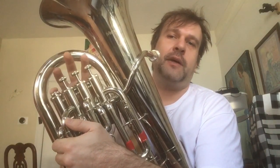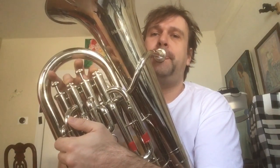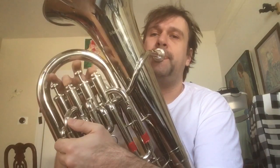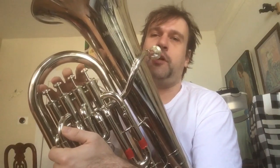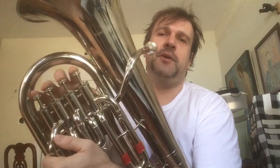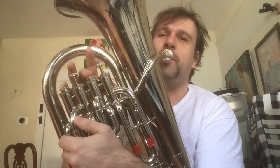By pressing the fourth valve, this note is more in tune. This is a D. The same thing works for C-sharp — C-sharp with valves one, two, and three is also kind of too sharp, so you can replace it with two and four.